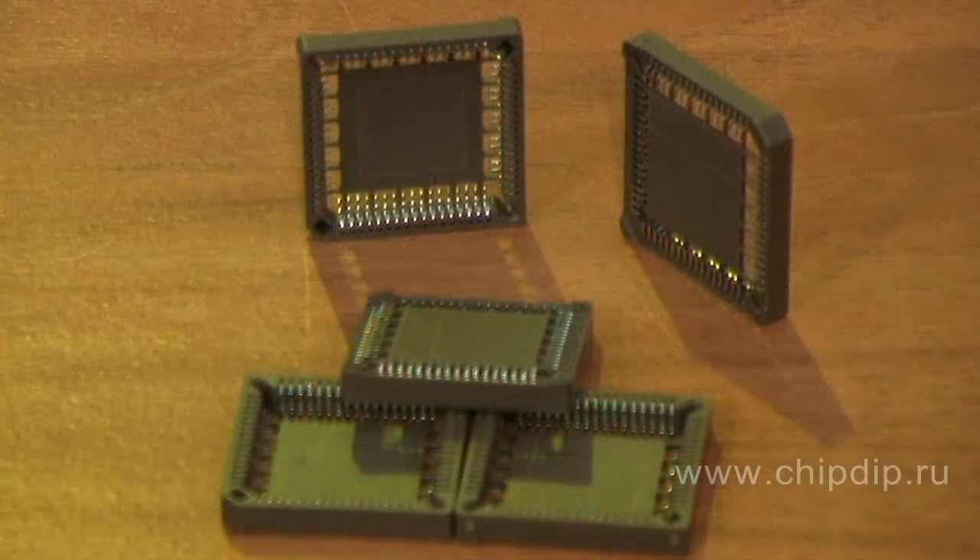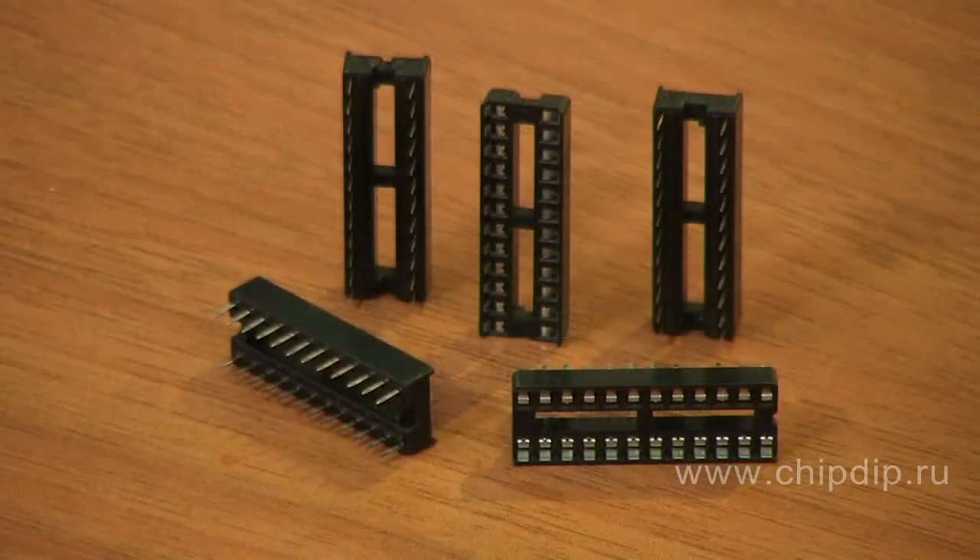In our stock you can find different sockets for IC chips. PLCC SMD sockets are used for surface mounting. DIP sockets for IC chips have thermoplastic polystyrene as an insulator material and 100V limit voltage within 1 minute.